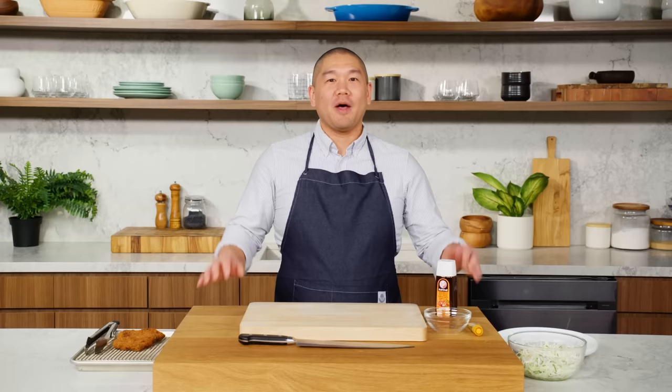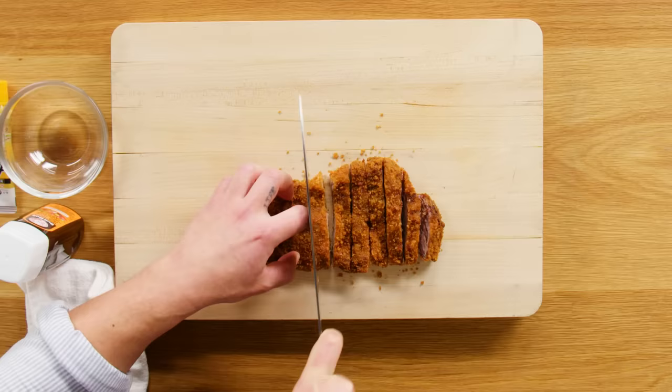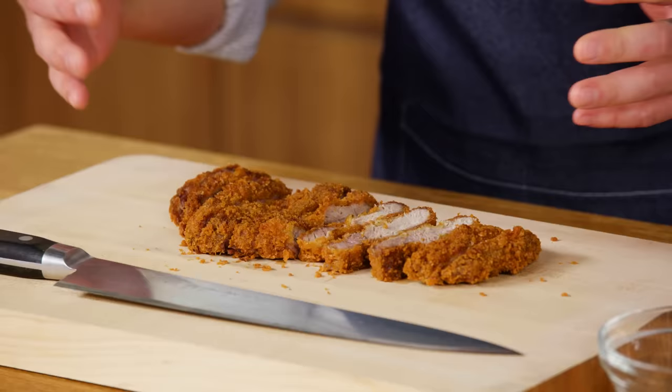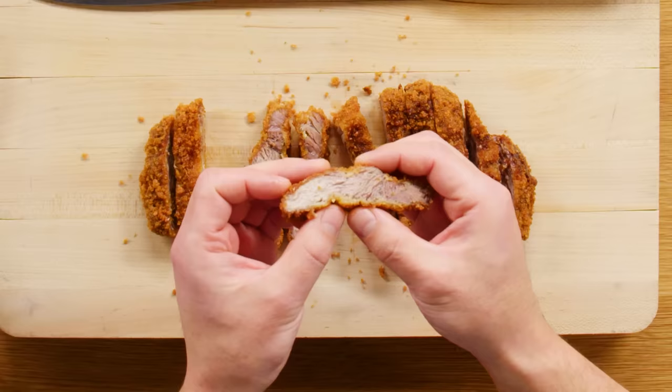We always eat with our eyes first, so we want to make sure that when we're plating it looks beautiful. First thing we're gonna do is go ahead and cut the pork. Since it is crusted in panko, the technique we're gonna use is kind of like a paper cutter — we just create an angle and go straight down. The pork has been resting quite a bit and the juices are not spreading out, which is important. If the juices are all spreading out, that's gonna get into the panko and soften it. We can see though that it's nice and juicy still.